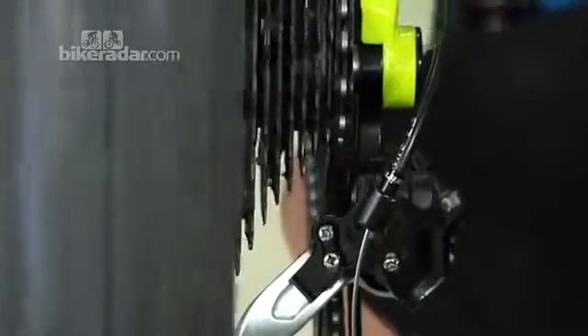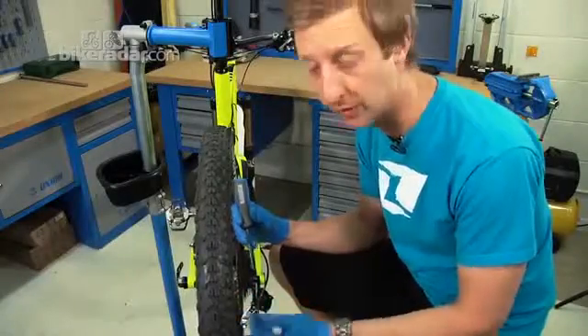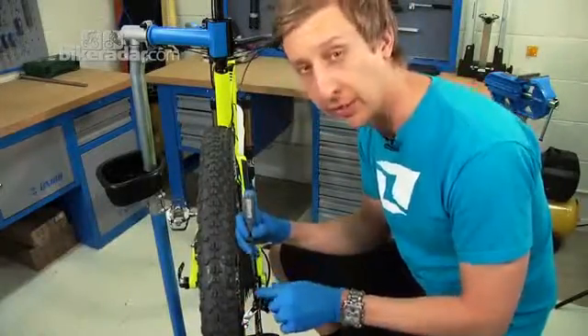With the high screw adjusted, you can see that the upper jockey wheel is perfectly in line with the smallest or highest sprocket. This is where you want to be to start your indexing.